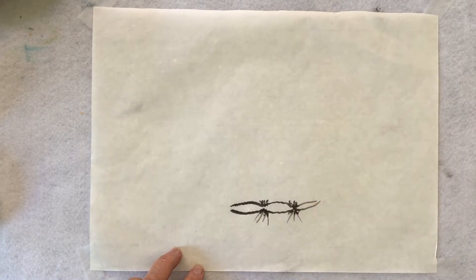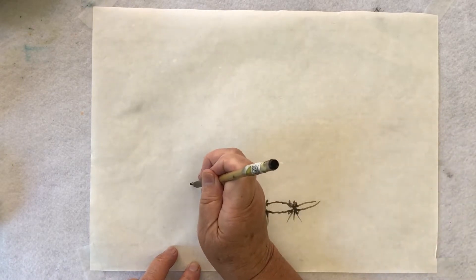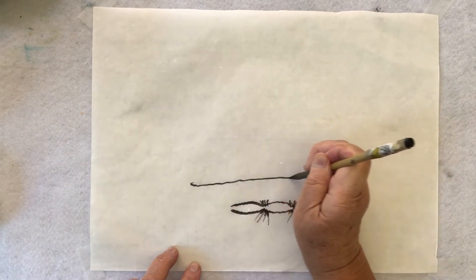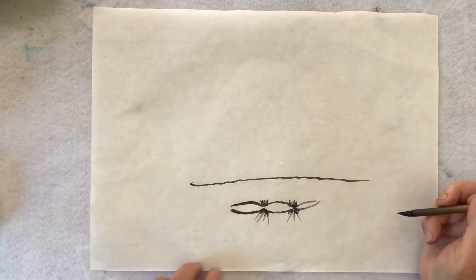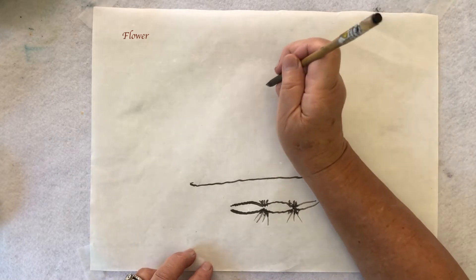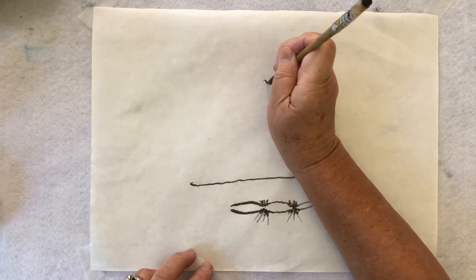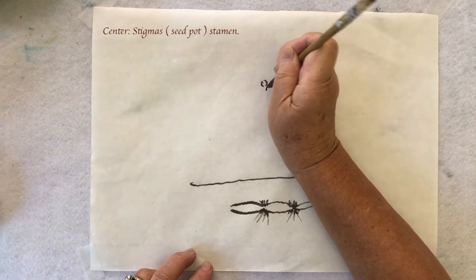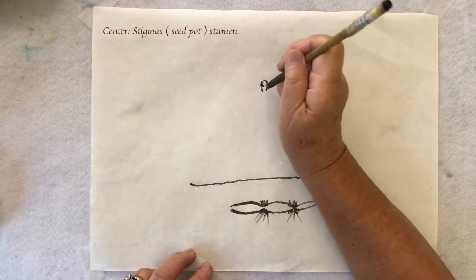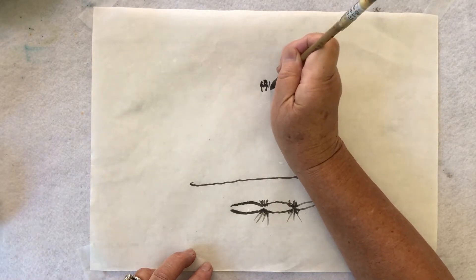And then, of course, we have the water on the top. And the flower — there are multiple petals, just like a regular flower. They have the stigma, except here we call it the seed part. Then they have the stamen.